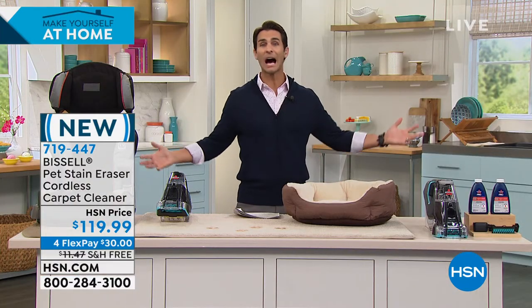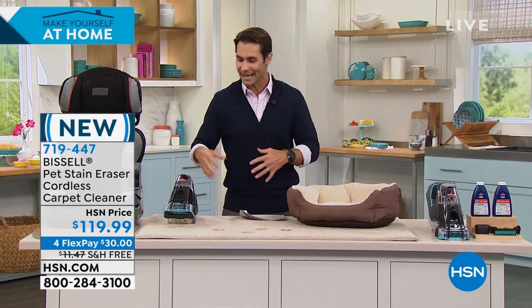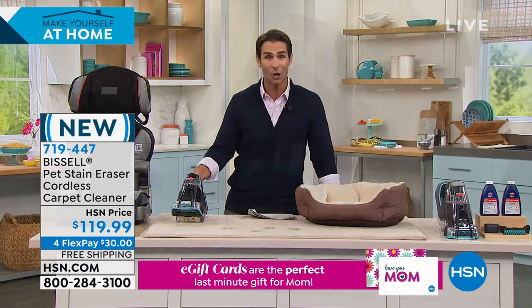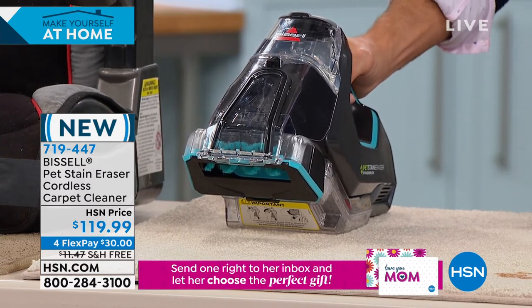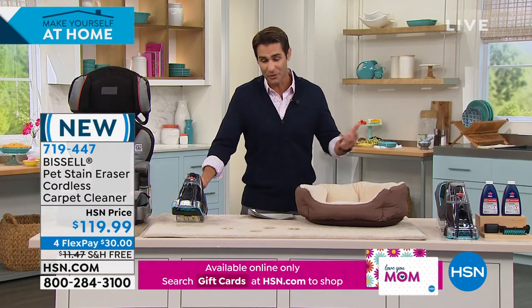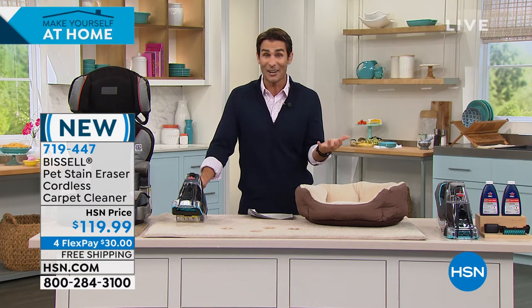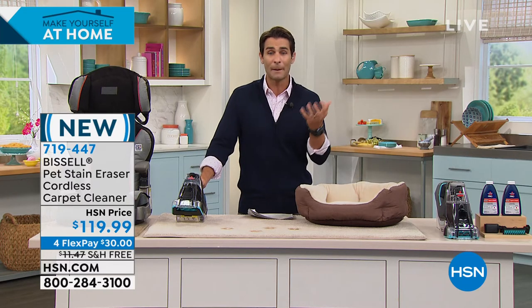It's all those great features we love in the Bissells — those big uprights that you do your entire home with. Bissell took all of those things we love: the dual tanks, the formula, putting the formula right where you need it, the power — and put it all in a little four-pound handheld cordless version. That is remarkable. When something happens — because things do happen, whether you have pets or not, whether you have kids or not — there's spills, there's stains, whatever it is. It's so easy now to grab it lightweight, get right on that stain and save those carpets. We spend a lot of money on our carpets and floors.